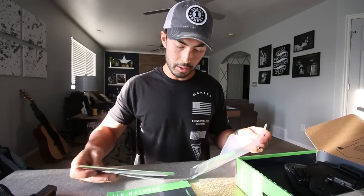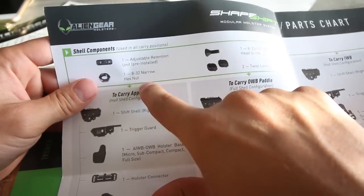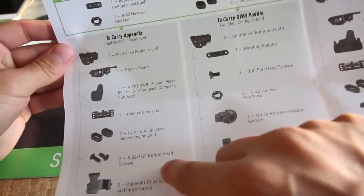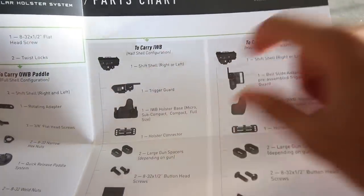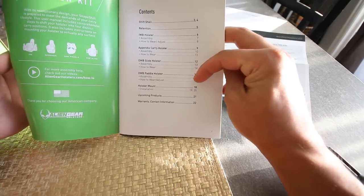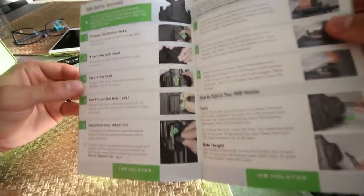The quick start guide - that's what we want. We have the shell components, adjustable retention hex nuts and screws, and twist locks. It looks like you use different pieces depending on how you want to carry: appendix, over the waistband with a paddle, in the waistband hard shell, or over the waistband slide. The user manual breaks it down into appendix carry, OWB holster, OWB paddle mount, and assembly instructions. I'm going to do the in-the-waistband assembly since I generally carry that way.